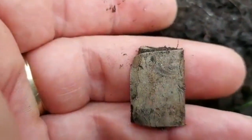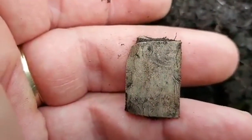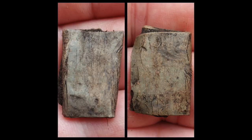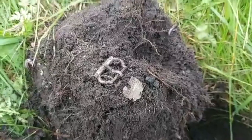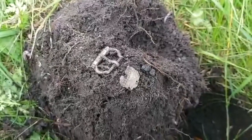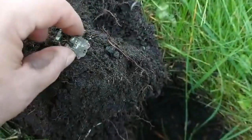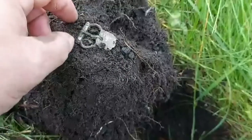I'll take a pass and deliver it to the museum. Next is a medieval buckle, and the plate was in the same hole.